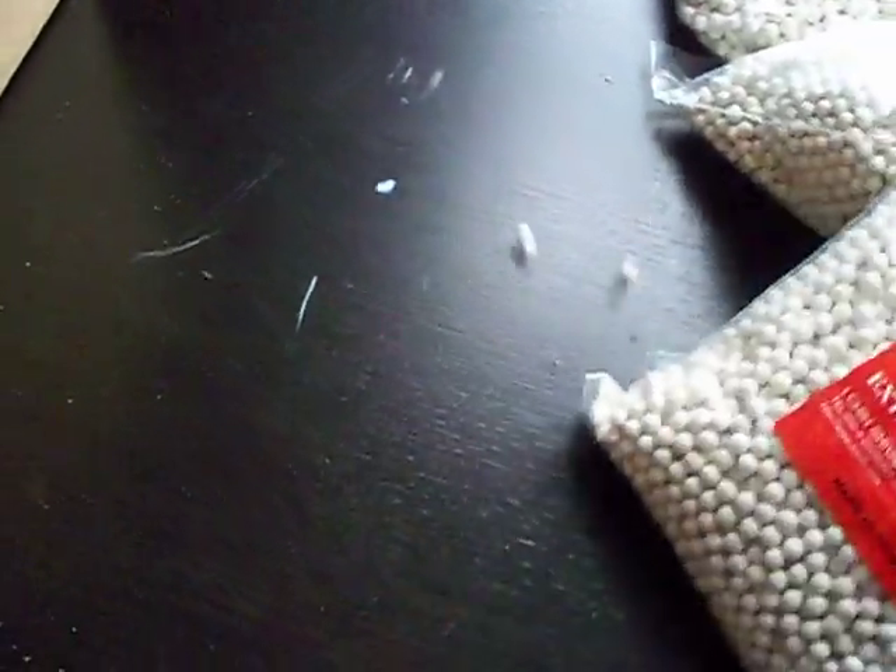Actually, where are those BBs falling from? Oh, yep, there's a hole in a bag right here, but it's no problem.